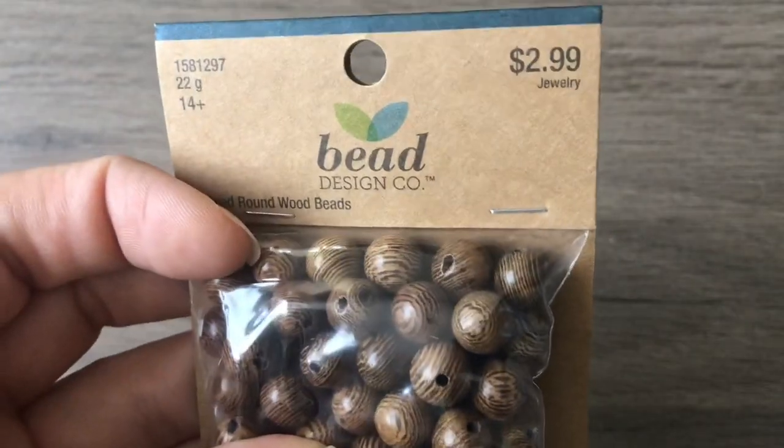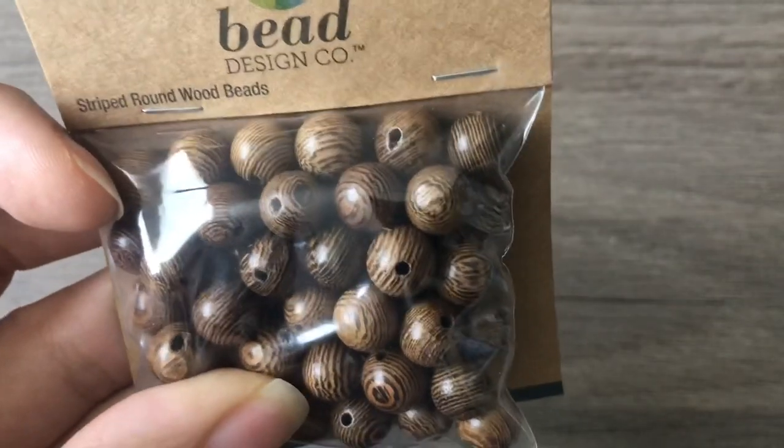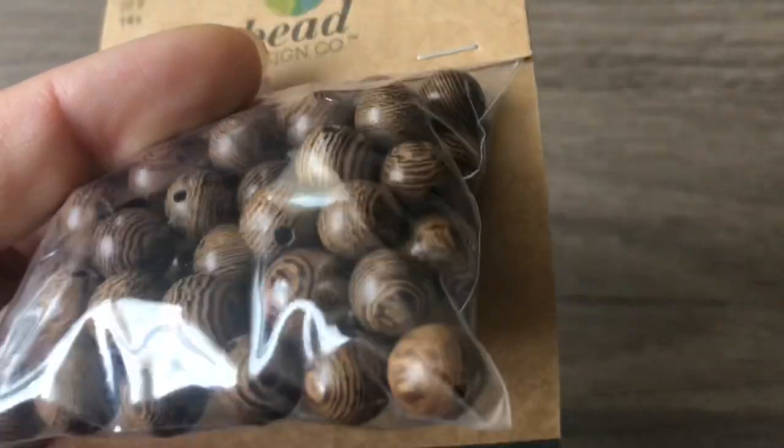These actually weren't on clearance but I hadn't seen them before — they were 50% off so $1.50 for these striped round wood beads. Those are right up my alley.